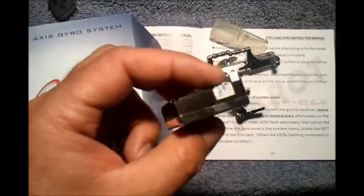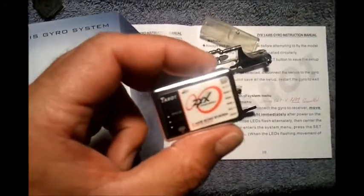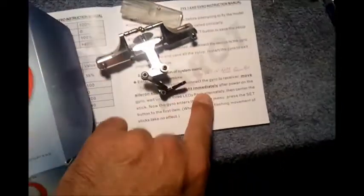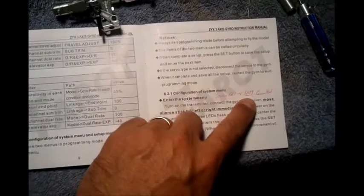So the first disappointment with the ZYX system was getting a bad one out of the box. Hopefully we won't be disappointed — a lot of people have had good luck with this. As I went through the instruction booklet several times, there were some things that were a little confusing. I'm hoping that some of the discoveries I've made will make it easier. You can see my red handwriting here.